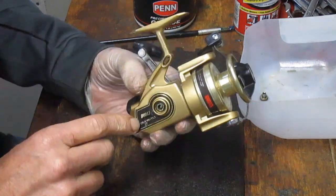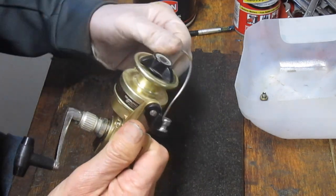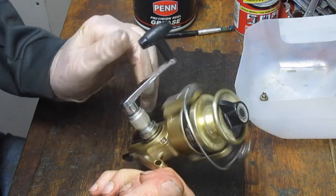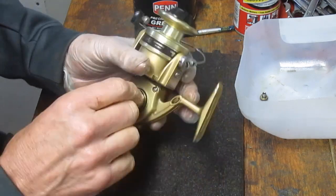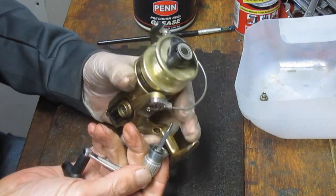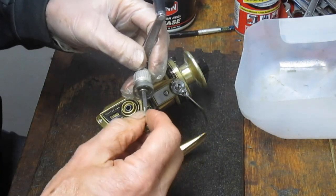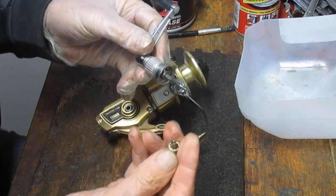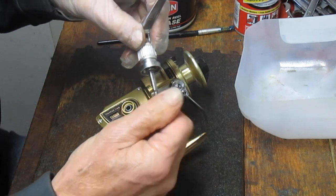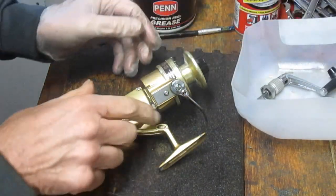It says ball bearing construction, manual or automatic bail, which means you can either put it back by hand or just let it trip. So I take the handle off. The handle's got a screw on this side, which is kind of interesting. Most through handles have the screw coming out from the other side. However, this has got the threaded insert — a little bit of a different thing to note.